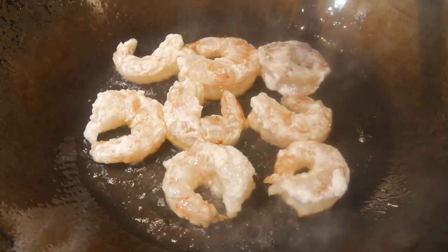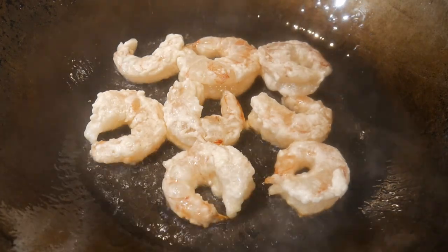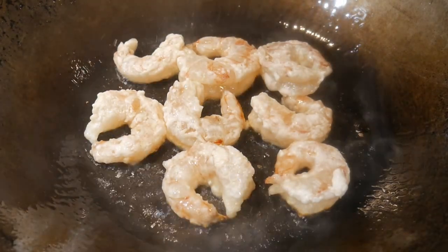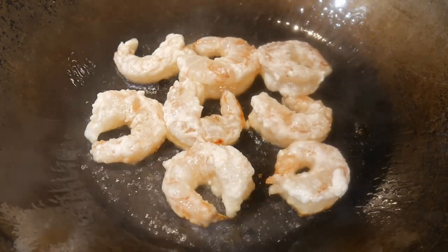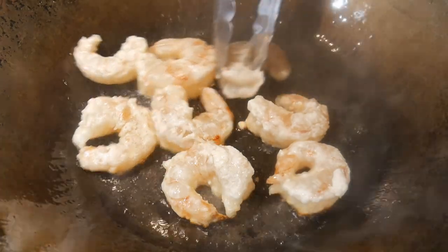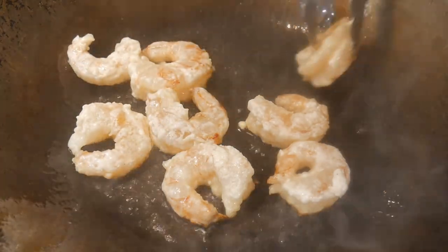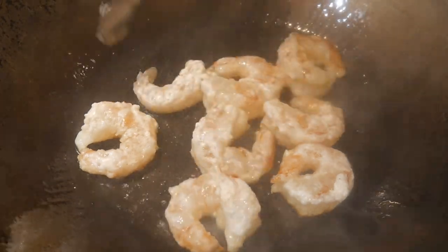This seasoning method works very well with any wok material that is iron-based, including carbon steel, cast iron, light cast iron, and standard steel. Although different woks can be seasoned slightly differently in terms of how well they can be seasoned — carbon steel tends to be the best, followed by cast iron, light cast iron, and standard steel.